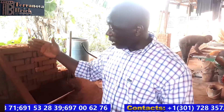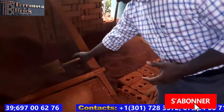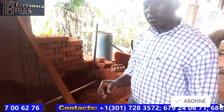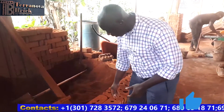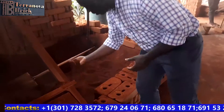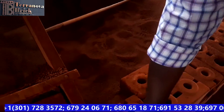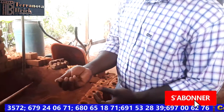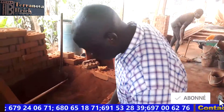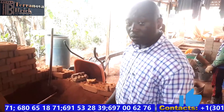After the machine crushes the soil, the soil is placed under this sifter. This is a mesh about four millimeters wide that we created to sift our soil and produce the fine powder we use for block production, while removing granules that we cannot use. This is what allows us to produce a good quality block.